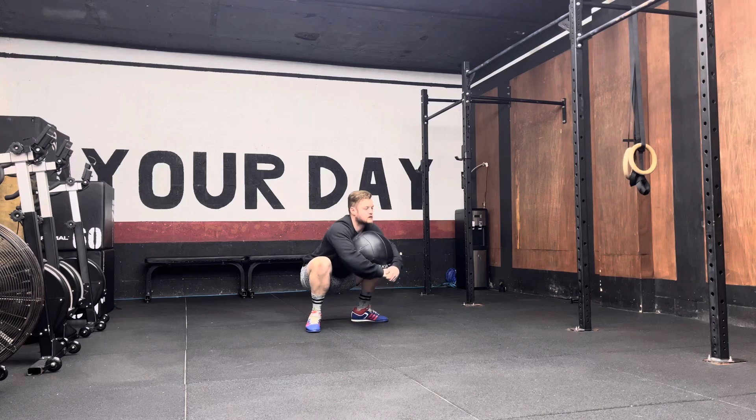Stay low in that squat the entire time. Extend and straighten and hold for five seconds. Spend some time in this upright position and then repeat.